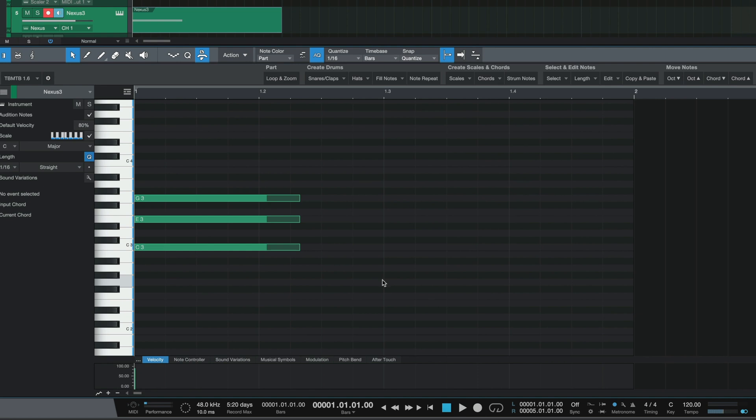The next production feature was native note strum, and this one actually worked as advertised, though there might have been some sort of bug. To get this to work, first select a chord on the piano roll, and then click on either the topmost or bottommost note, depending on the direction that you want to strum.